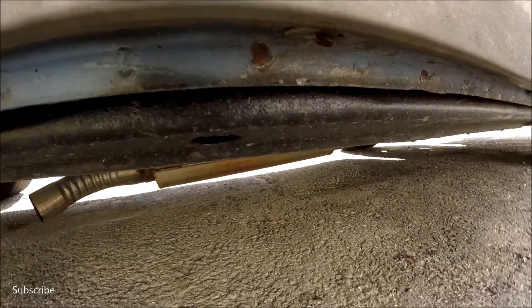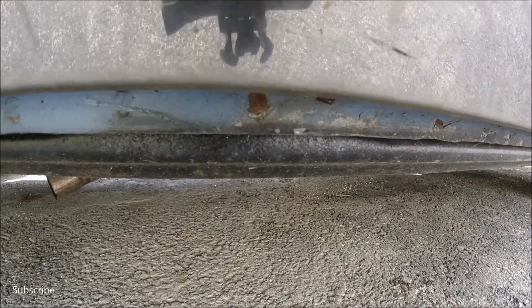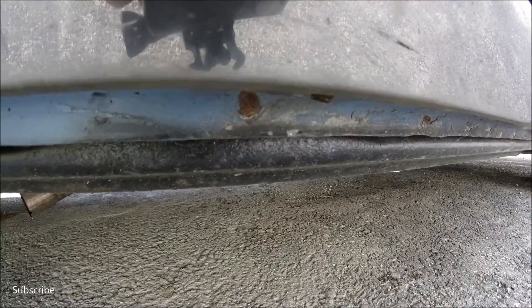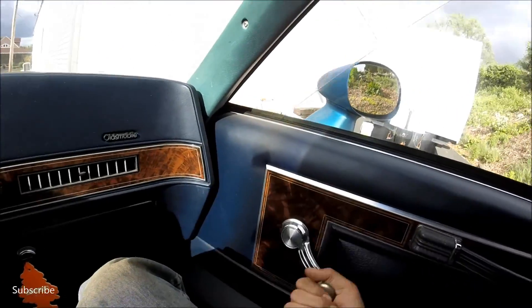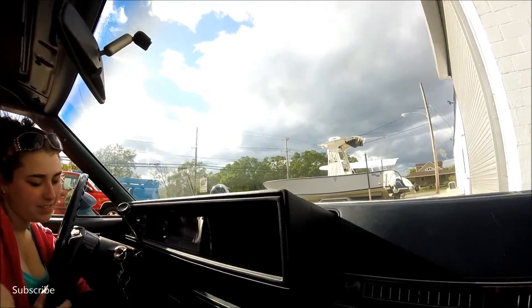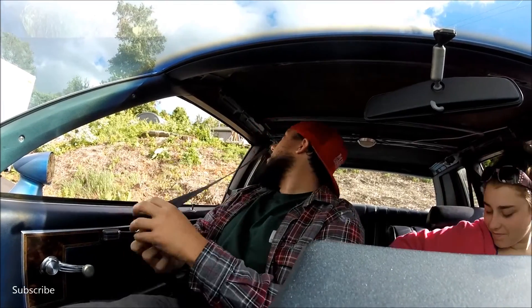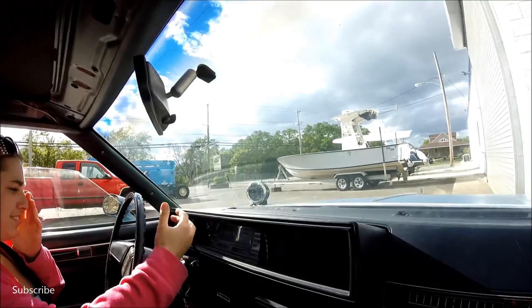Start it up. Nice. Jesus Christ! Sorry. I don't know how you put the seatbelt off. I can't hear you. That tach belt.